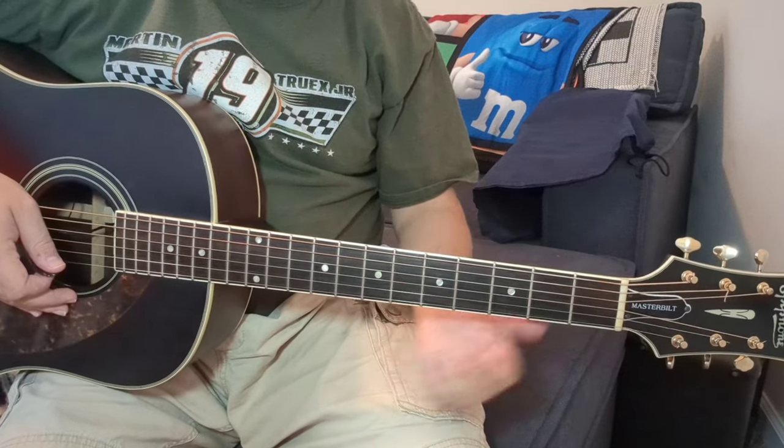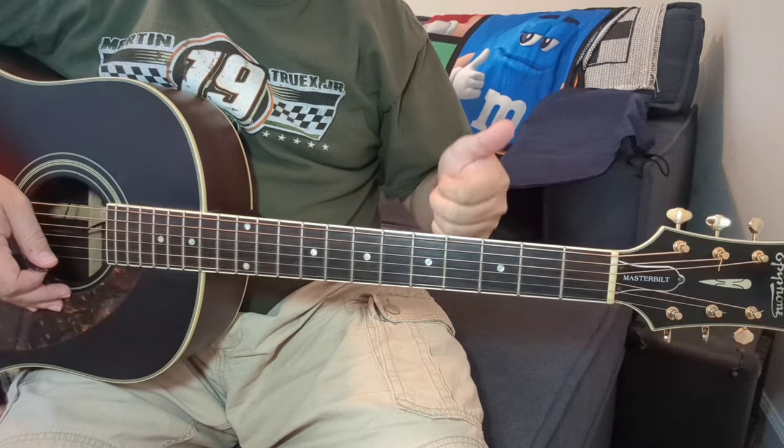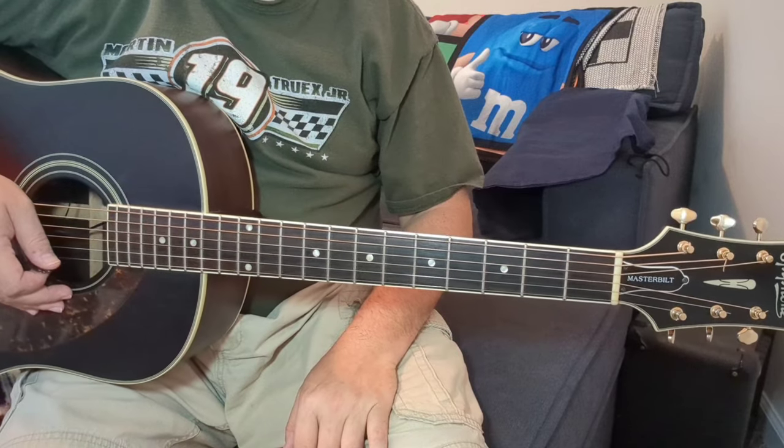Hey everyone, good to see you. Thanks for stopping by, much appreciated. Easy tune, I think. If you know a D chord, an A chord, and a G chord, you've got this song down pat. We're going to do Ball and Chain by Social Distortion.